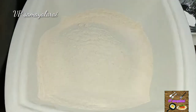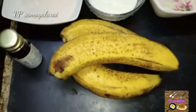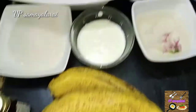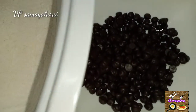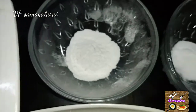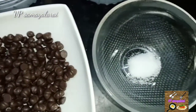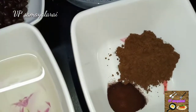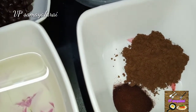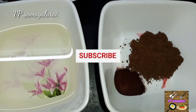2 cups of wheat flour, 3 cups of banana, 1 cup of chocolate chips, 1 teaspoon of baking powder, 1 teaspoon of baking soda, 1 teaspoon of cocoa powder, 1 teaspoon of coffee powder.